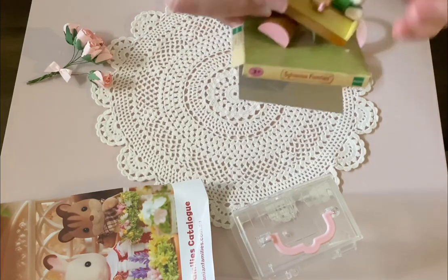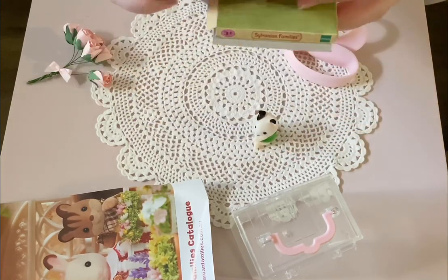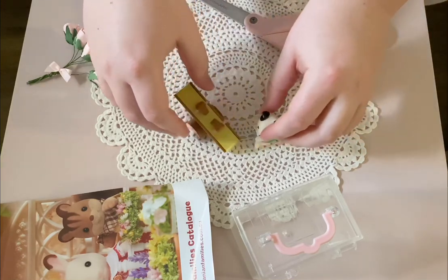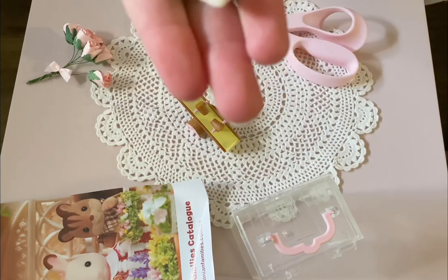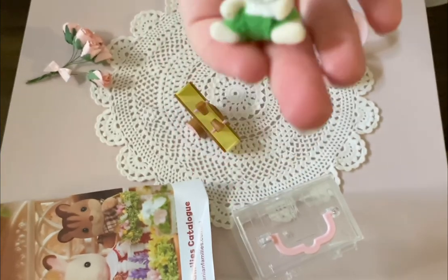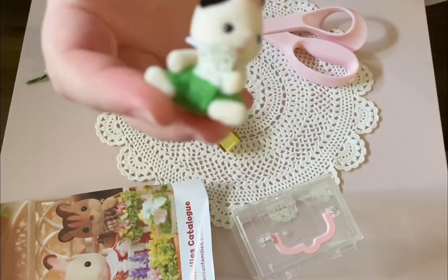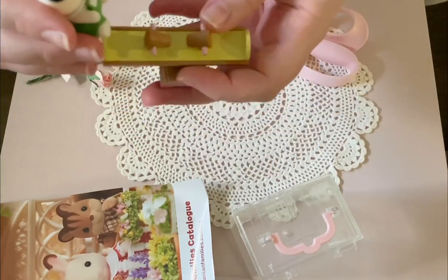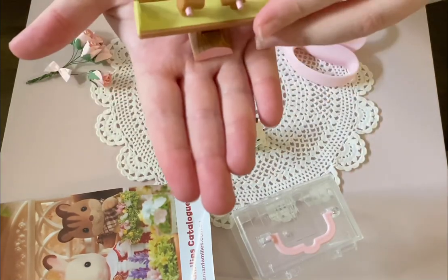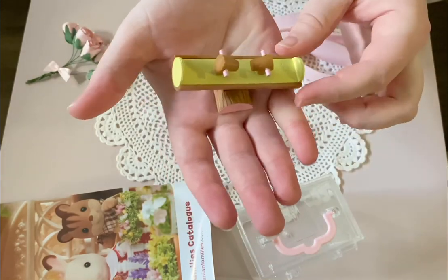Let me just grab that off. So there is the little figure. So cute, look at that — I love them, they are so precious. Cute little baby animal figure, I love it. And there's her seesaw — oh, it actually moves! How cool is that? It actually moves up and down. That's pretty cool.